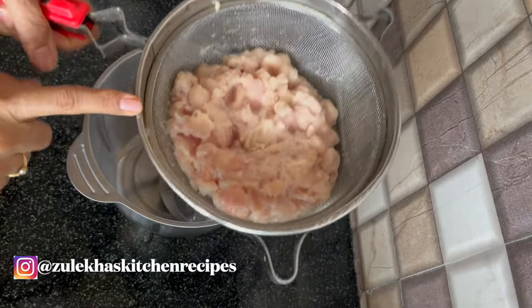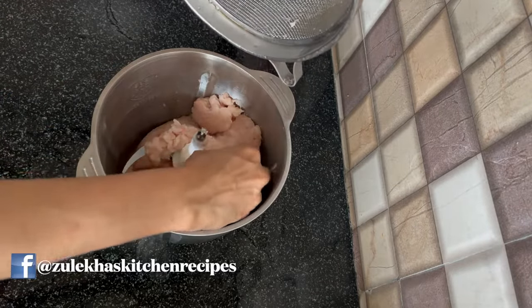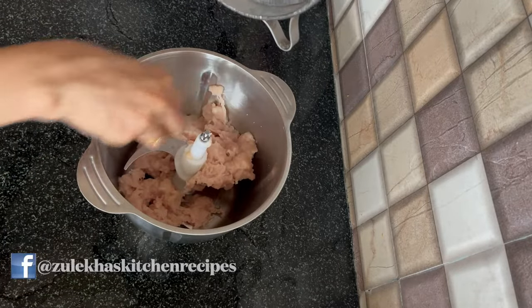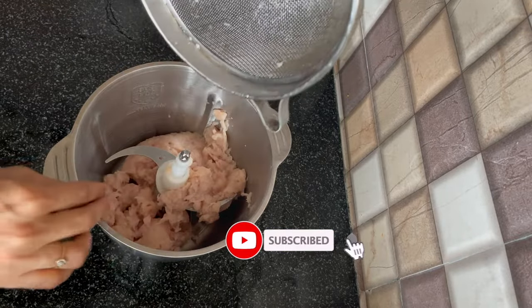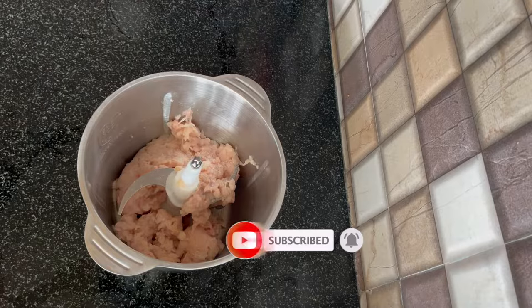This is 1.5 kg chicken, boneless. There are some chunks of it. What I have done is put it in a blender. I have put the breast portion here. You can also take the thigh portion. I am adding 3-4 pieces of the chicken.